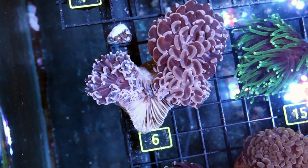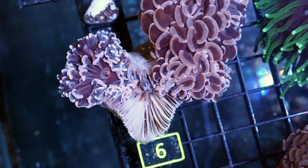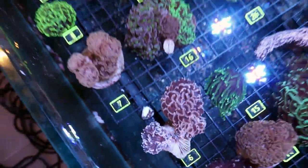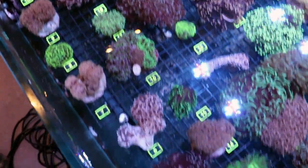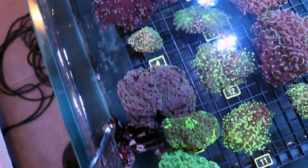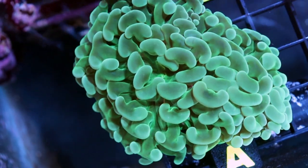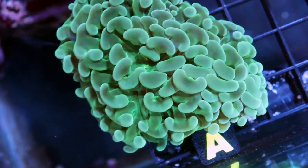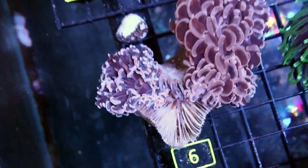The point is, it's not doing terribly well. Why? I'm not 100% sure, because most of the LPS in this system are rocking right now — they're looking great, happy, healthy, plump. This is an example of Euphilia Ancora — this is how it should look. If you're ever looking to buy a hammer, don't ever buy one if you see skeleton on it like this. You're not going to save it. Chances are you're not going to save it.